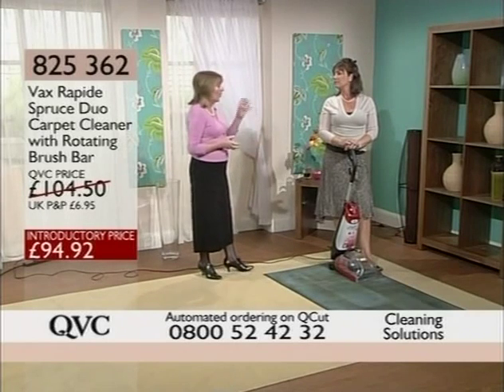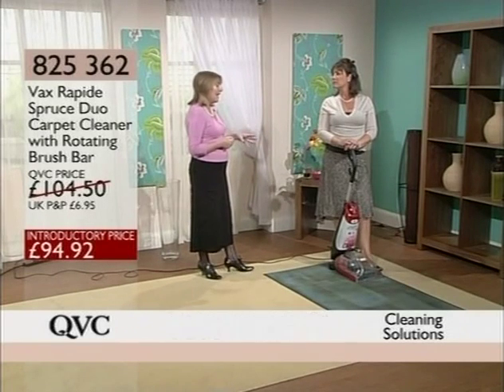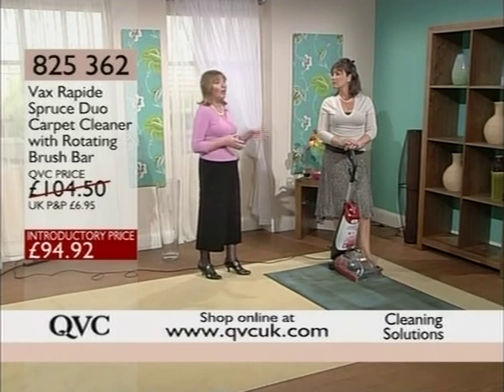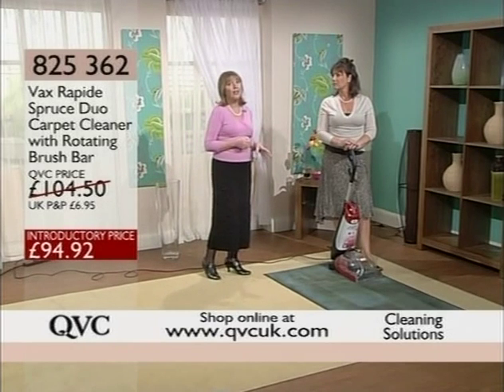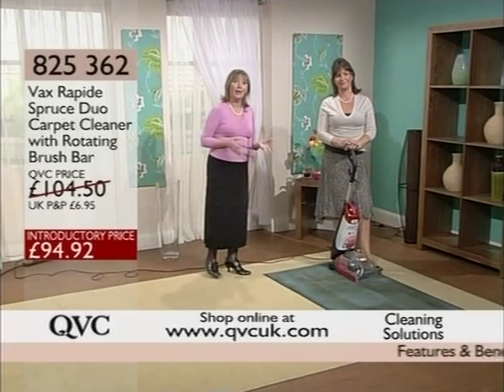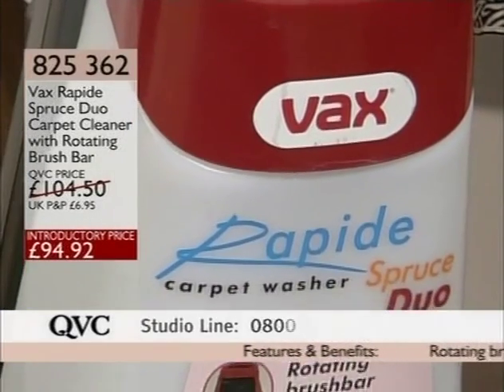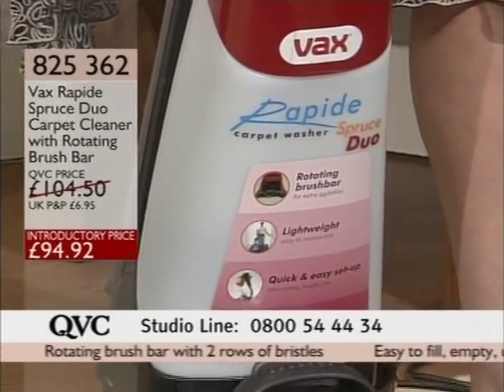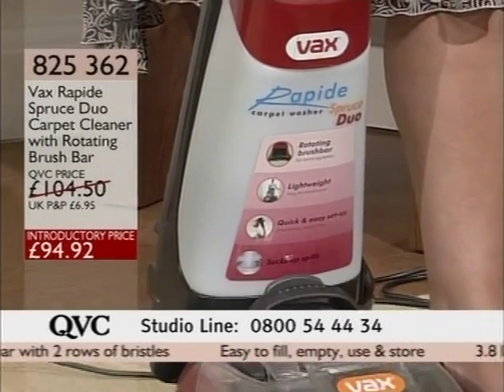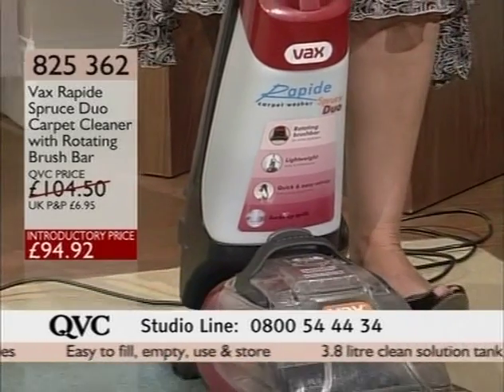We just saw the Electrolux. We're now moving on to Vax. Almost 3,000 of you have gone for this particular unit in the past. We want to hear from you — if you use yours on a regular basis, why not come through and have a chat with us. Anyway, we're talking Vax — a name that we can trust. We're talking a huge brand.